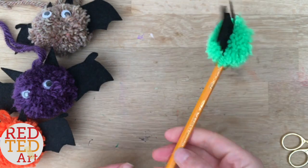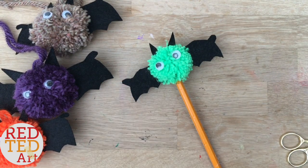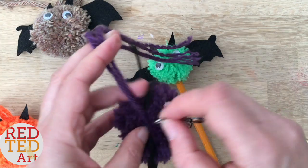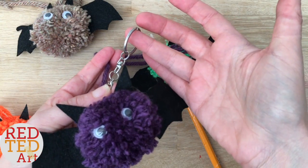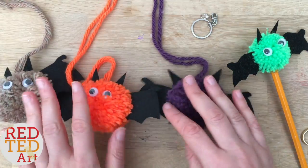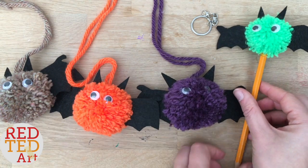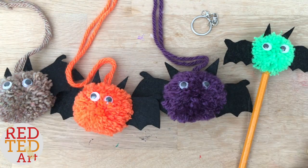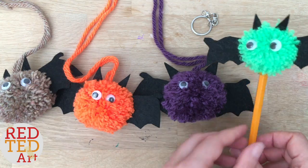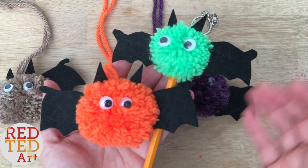And there you have your bat pom-pom pencil topper! For the keychain versions, you can just knot the string onto your keychain clip, or if it has a little hook you can bury it inside and hook it on — that's how you attach the keychain. These would also look really nice as a garland, so make maybe 10 of them and string them all up. If you're having a Halloween party, these make really good favors — people can make them during the party and take them home. And if your family doesn't want candy or treats at Halloween because there are too many sweets around, these make really good little gifts. As always, like, comment, subscribe, and we'll see you again soon on Red Ted Art. Bye!